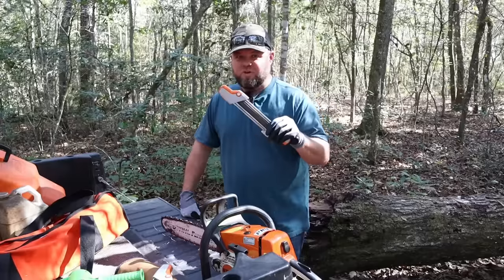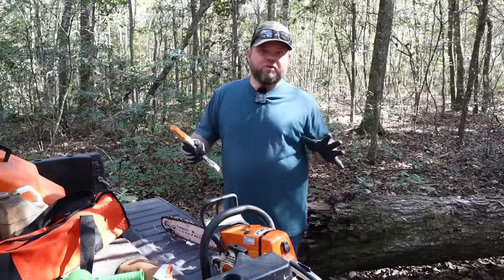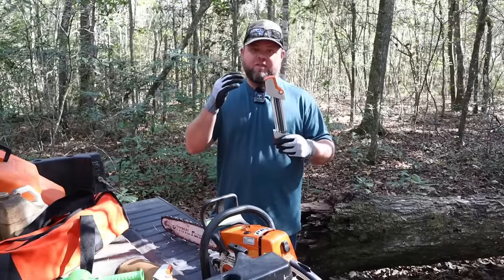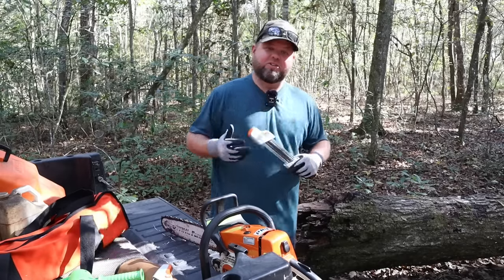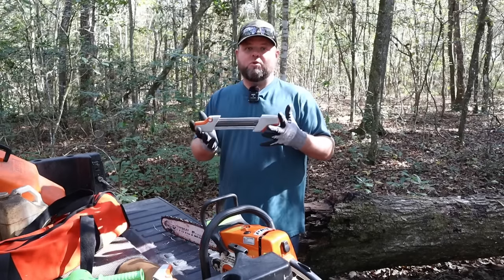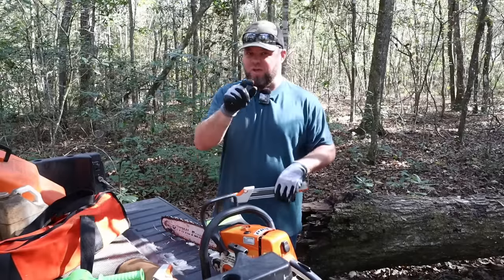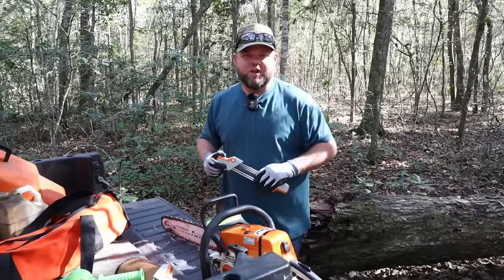These are a little expensive up front, but they pay for themselves by saving you just a couple of chains. Hopefully you enjoyed that — I wanted to do this update video because so many people have been asking about this product and there were questions I didn't answer in my earlier videos. I'll put links in the description; you can pick them up at your local STIHL dealer or on Amazon in several different sizes. Don't forget to check your saw and make sure you're getting the right size file for your chain pitch. Catch you on the next video.